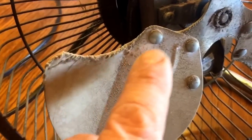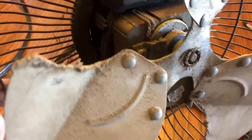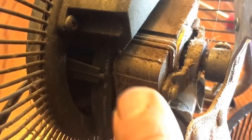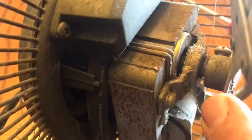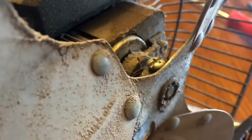Dust gets stuck on your fan blades. Hear those bearings? Yes, they don't sound very good. This is my office fan, and right behind there is your motor. Look at all that hair in there! This fan isn't that bad — I've had one completely caked up before where you actually have to remove the fan.